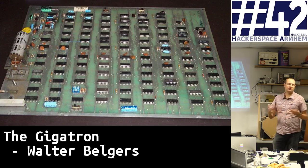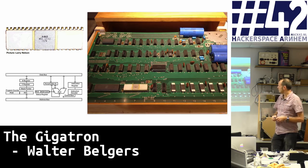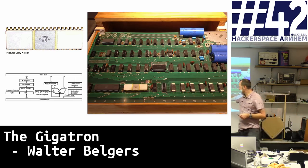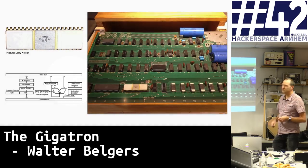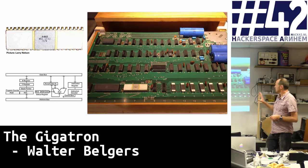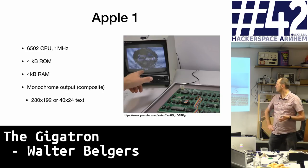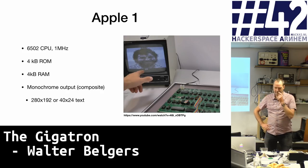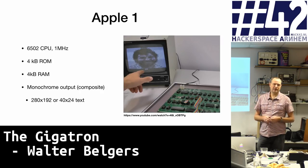Steve Wozniak and Steve Jobs continued and built their first computer, the Apple One, which did have a microprocessor — the MOS 6502 processor. The schematic shows an arithmetic logic unit, a status register, and all kinds of other stuff. This board runs at 1 MHz with 4K ROM and RAM. This was July 1976, when the first Apple One was produced.